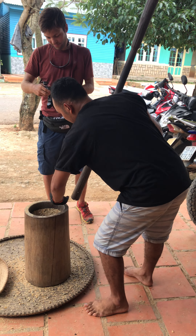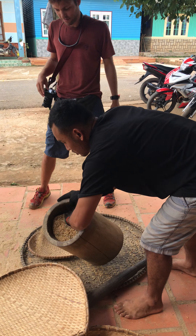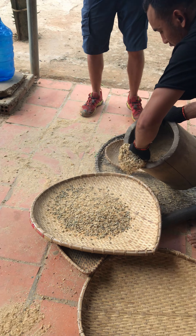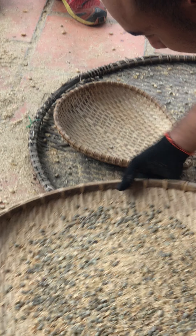So now we're going to put the beans in here. The next step is you have to separate the shell and the bean.